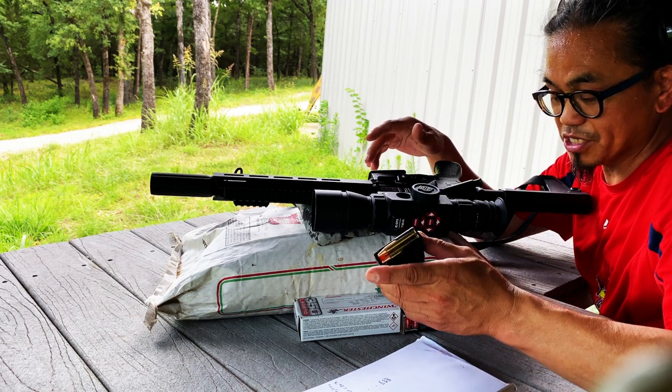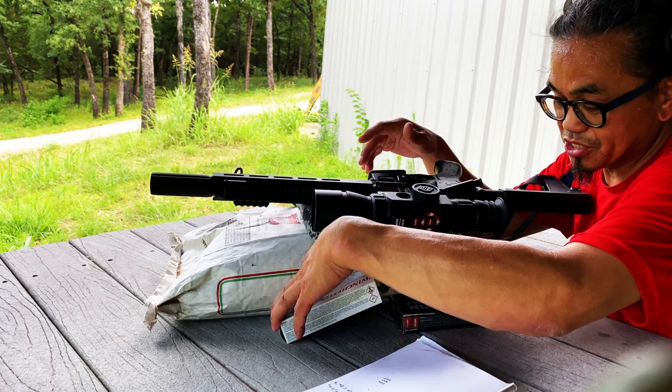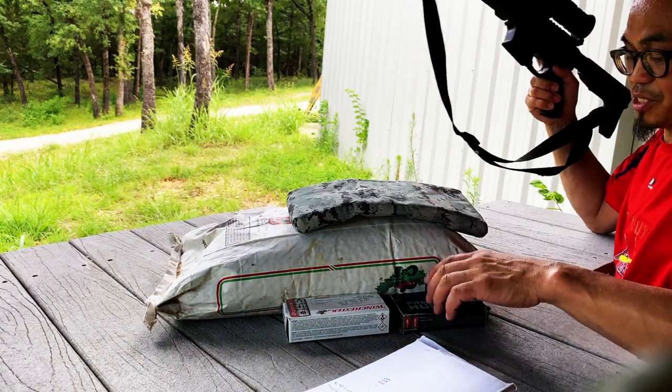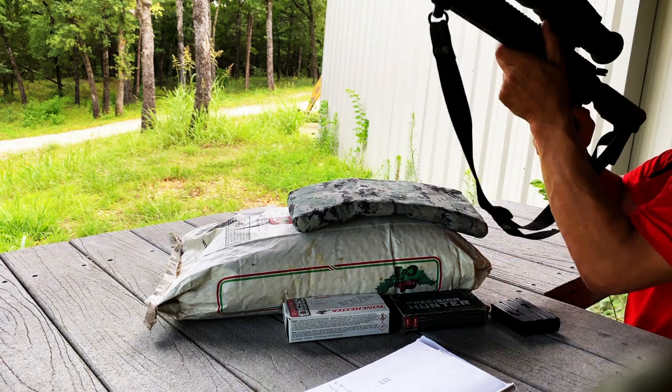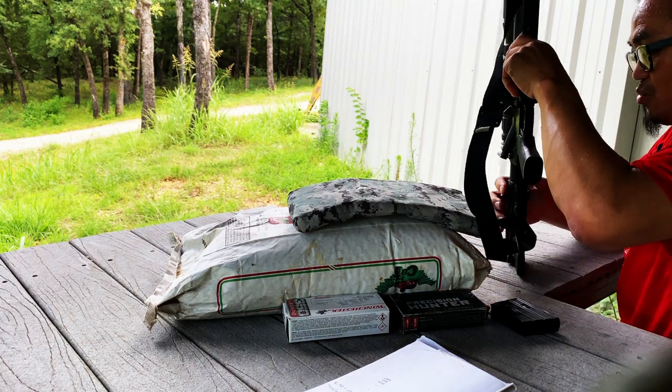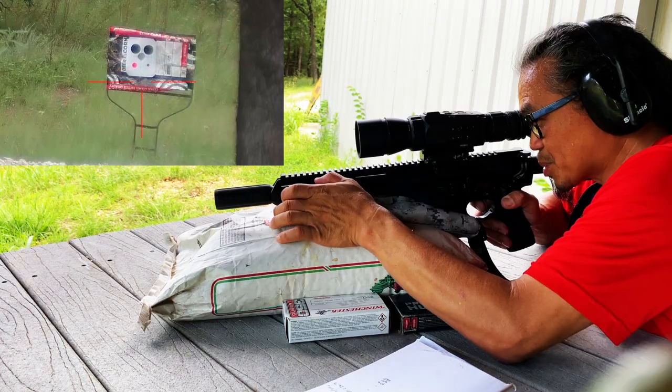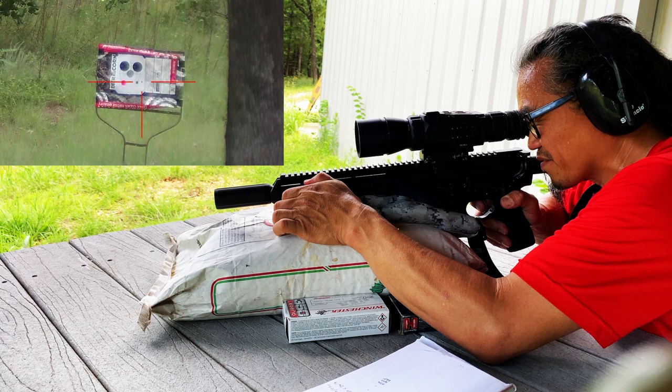I'm going to start off at the center target using 147 grain Winchester full metal jacket, and we'll see how those go. It should be close to zero since I'm sighted in for the 150 grain Winchester ammo. The first two shots are really just to test the chronograph.